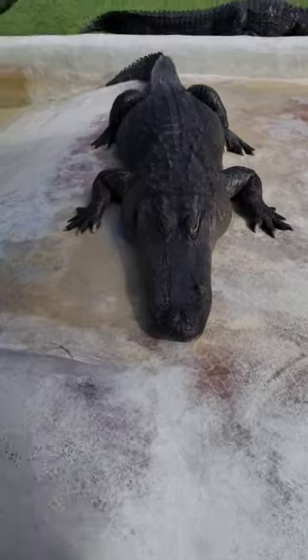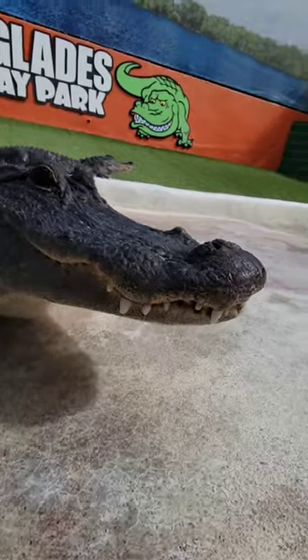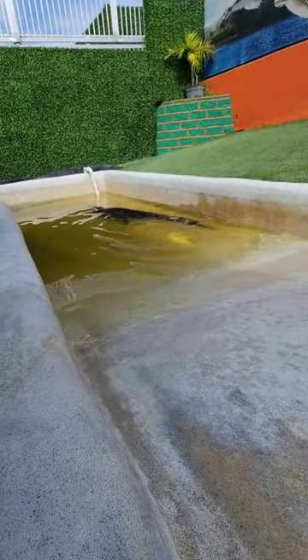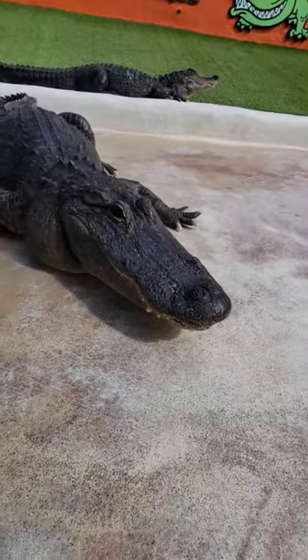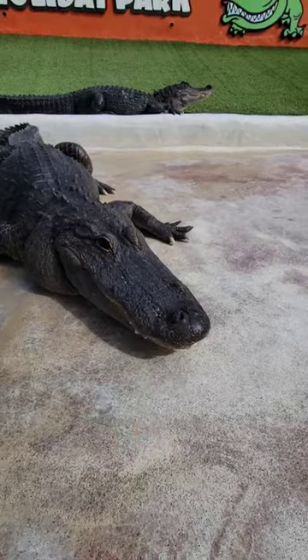Now this is Loki. Loki is easy to tell apart because he has these two big knobs right on the front of his face. There goes Chip taking a swim. So that's Loki, easy to tell apart with the little knobs on his face.